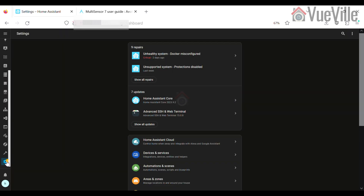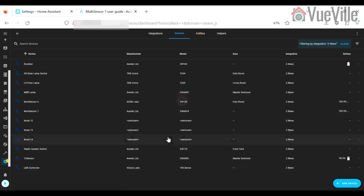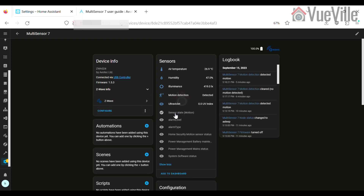And this is what the device page looks like.